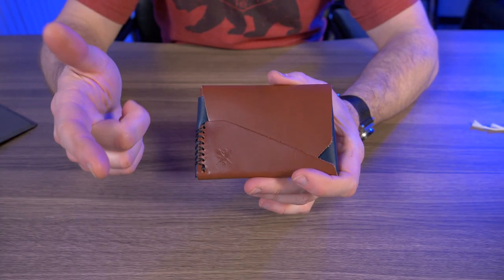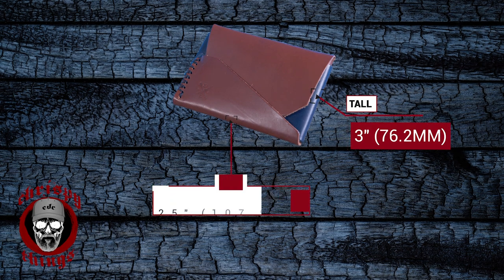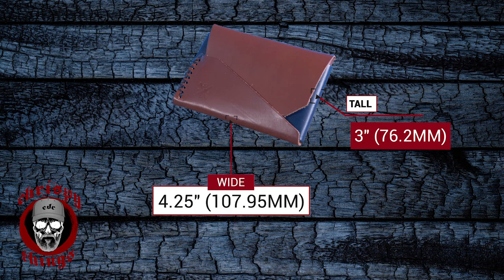So that's enough of the quick features. Let's talk dimensions. The closed dimensions are three inches tall by four and a quarter inches wide. And according to my weight test, it weighs two ounces — that's 56 grams.